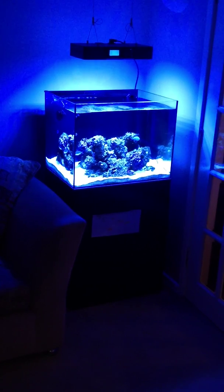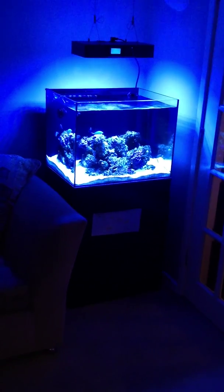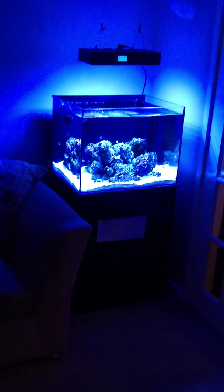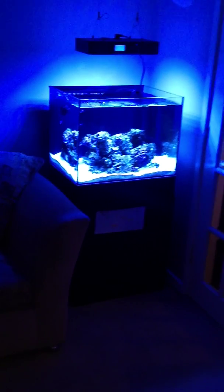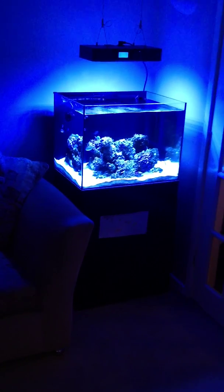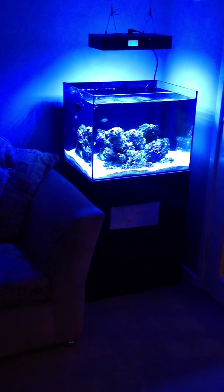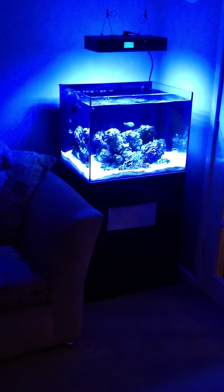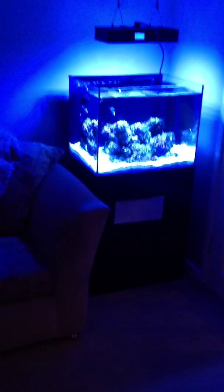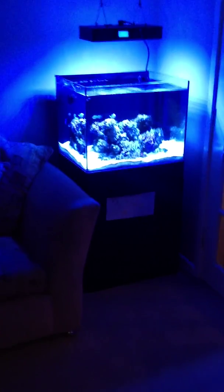There are a couple of leather corals in there that I've trimmed, pruned, and moved. They're not looking in the greatest of health. Fish? Yes, I overstock — there are about seven fish in there. I've got a big maroon clown in there which poops a lot. Live sand has also come from my other system. There's a lot going on in there, but I can't get my nitrates down.